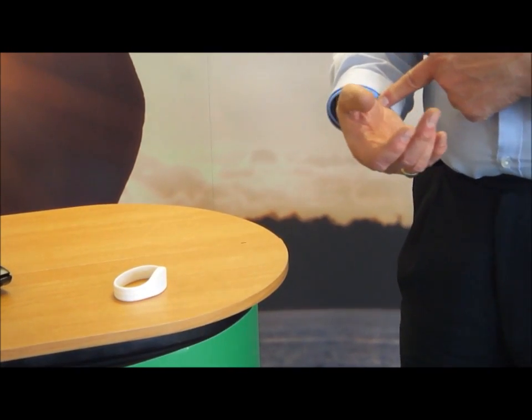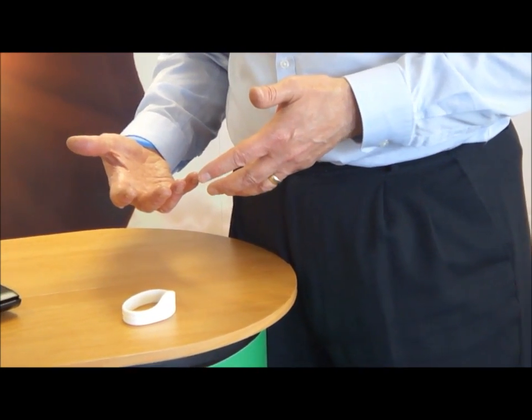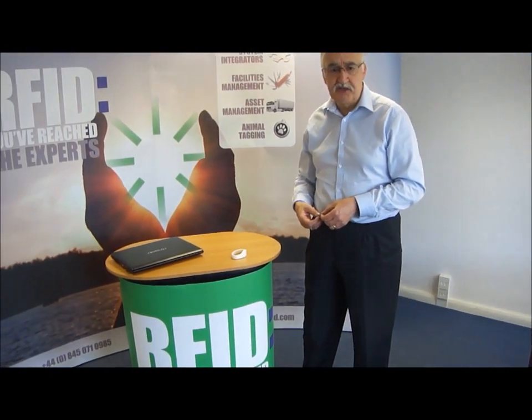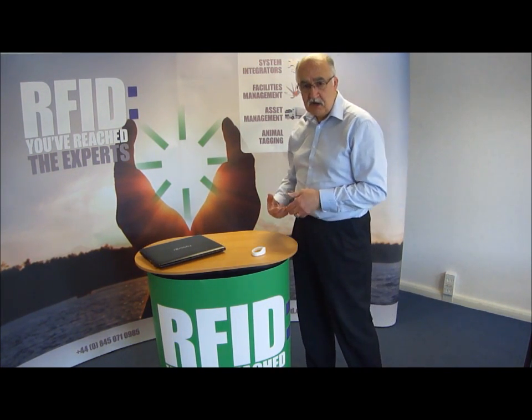It's available with a range of different popular chip types embedded in it. Perhaps the Mifare chips are probably the ones most likely to be used — so Mifare 1K or Mifare Ultralight chips are available, or the LF125 unique chips also available in this.